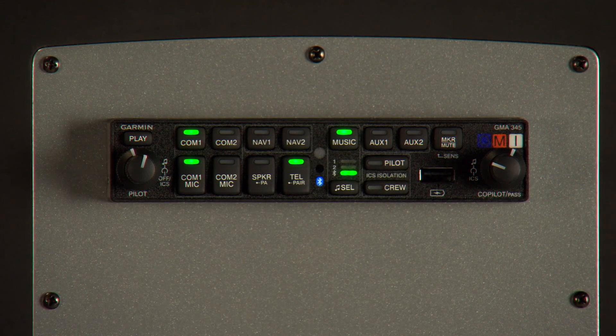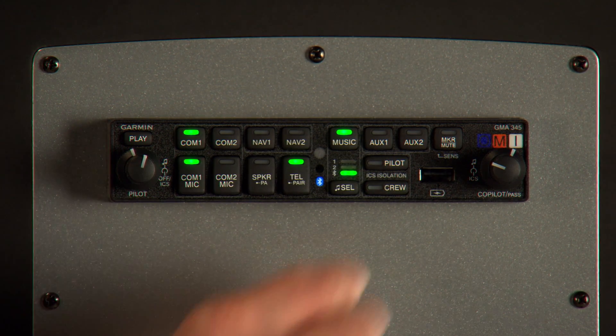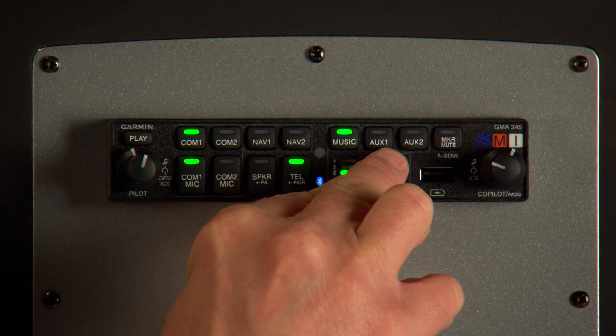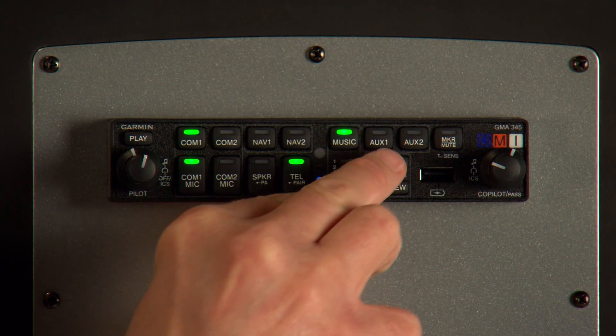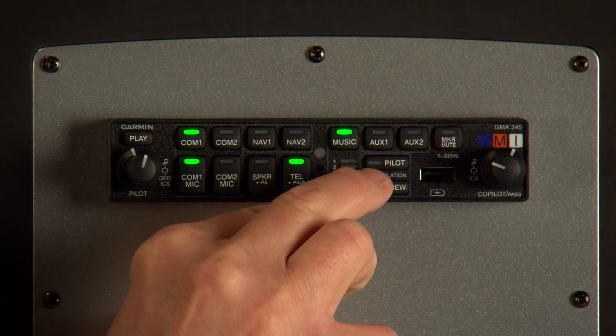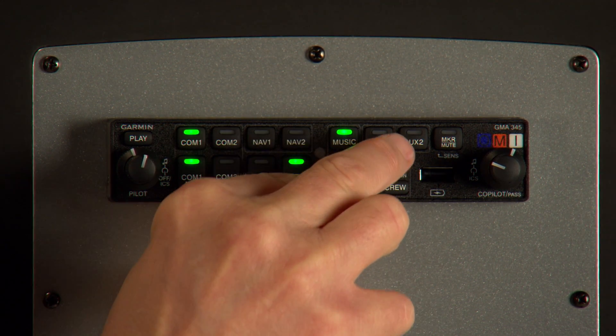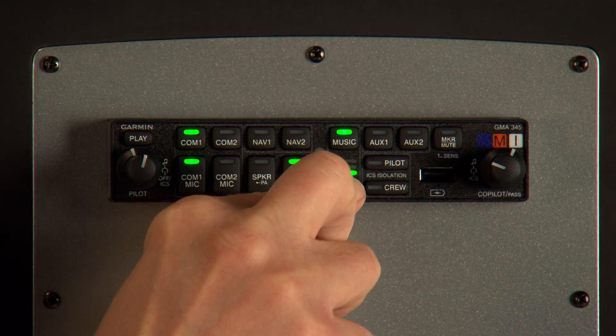You can also select equalizer presets to shape your music. Press the music select switch and toggle through with the pilot switch: Rock Equalizer, Classic Equalizer, Pop Equalizer, Equalizer disabled.